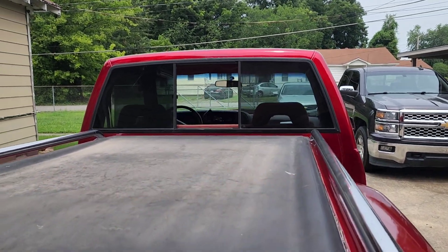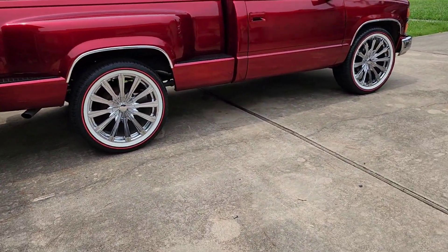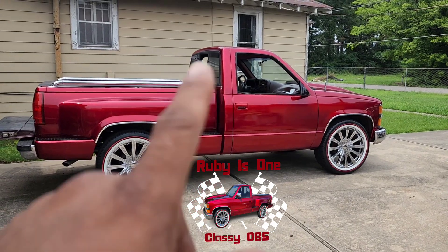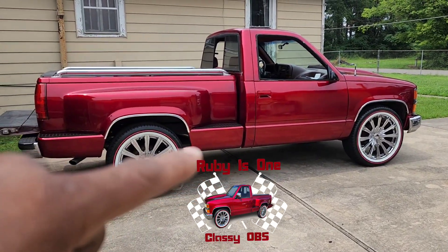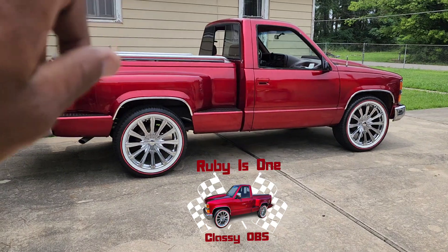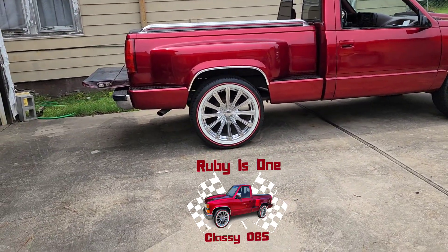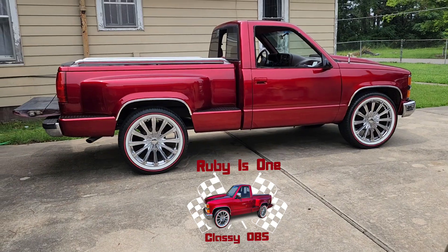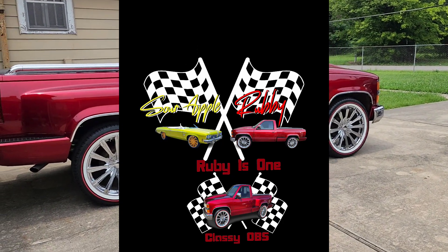You can see through those back windows — gotta get to that. Quick video, make sure y'all like, subscribe, and comment — I do answer all comments. I got my t-shirt designs: Ruby already has a t-shirt design out, and Sour Apple's got one too. If you want a t-shirt of Ruby, get me on the inbox. Ruby's gonna have her own t-shirt, Sour's got his own t-shirt, and then there'll be one with both of them on it. I don't think I'm doing any more builds — I got an old truck and an old car, I'm good. Follow, follow — it doesn't cost you nothing to hit that like button and subscribe. This is Bo the Barber — stay safe, stay in your lane, stay humble, and peace out.